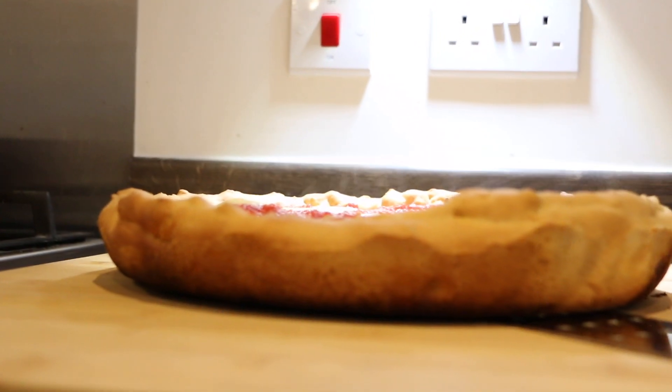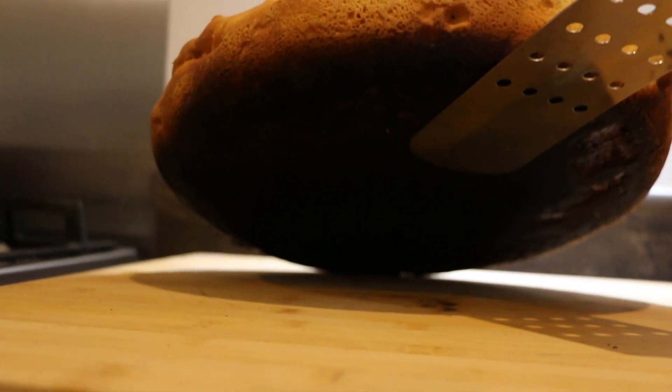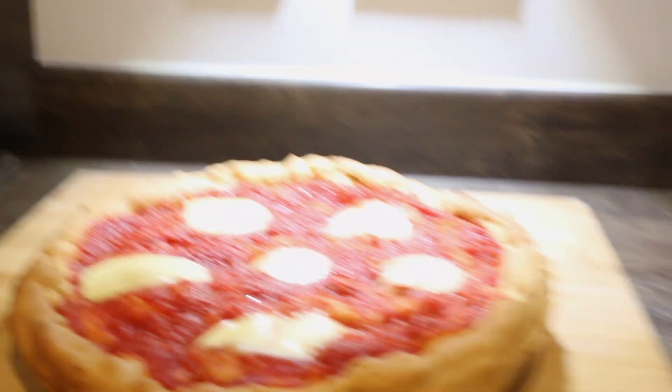Okay, so let's take a look at the underneath and — oh no — it's absolutely burned underneath. Look at that. Oh, what a shame.